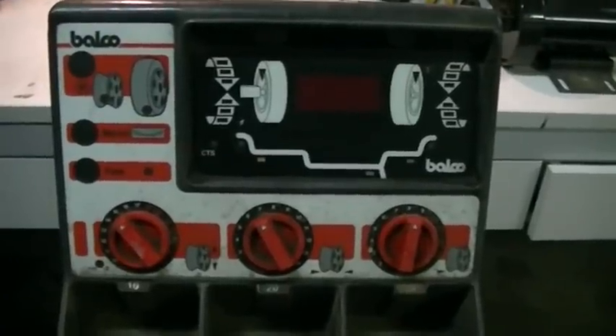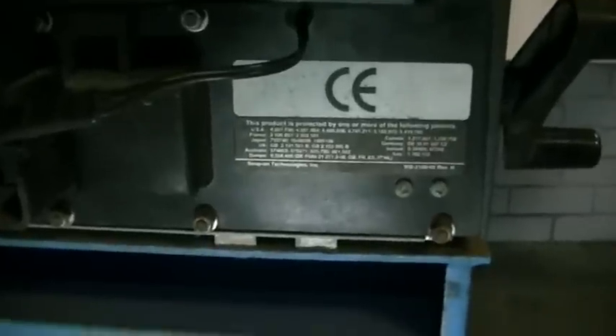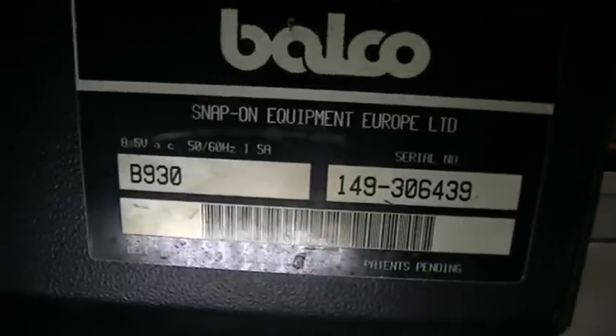Looking at the back of this thing - Snap-on Technologies - the patents would have run out by now. The odd thing about it is it requires an 8.5 volt AC power supply, 50 to 60 Hertz. So now I have to go find one of those among my goodies. I'd think 9 volts somewhere near that would be good enough, and I'll hook it up and see if we get any life from it.